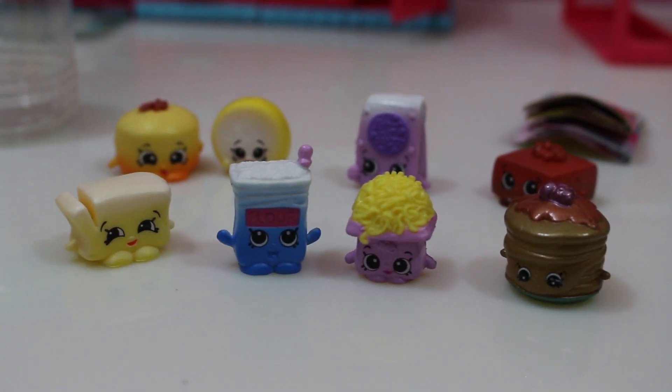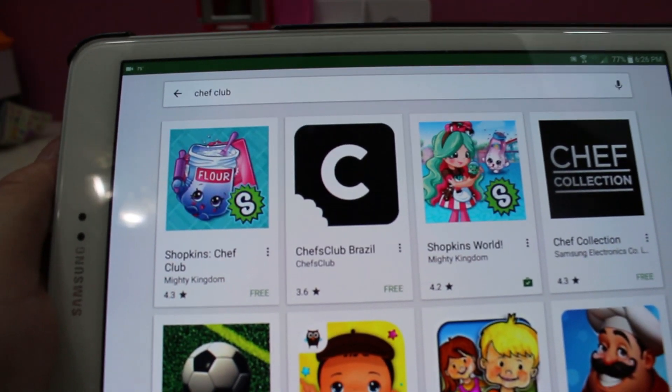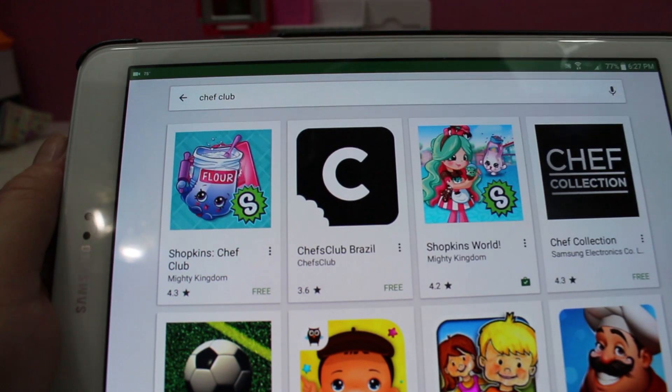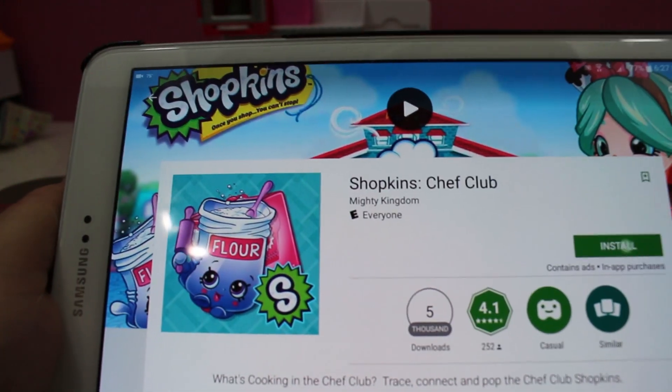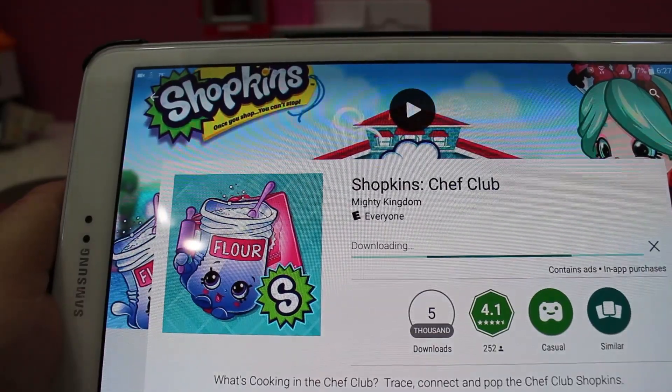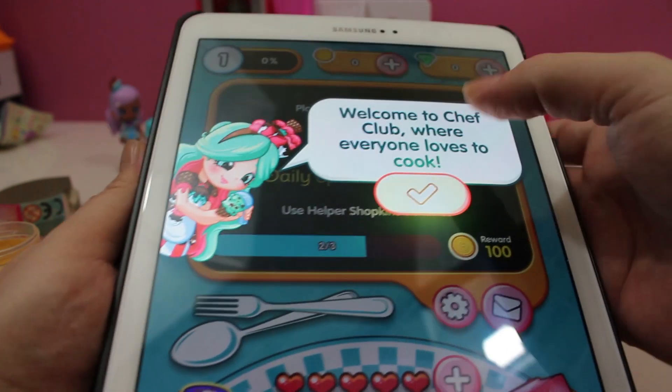Yeah, I like them a lot, actually. Oh my goodness — Shopkins Chef Club, the app is available. We're going to get that, yes — install.